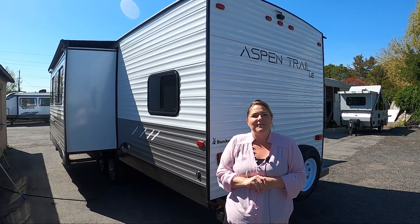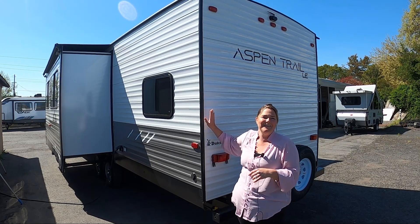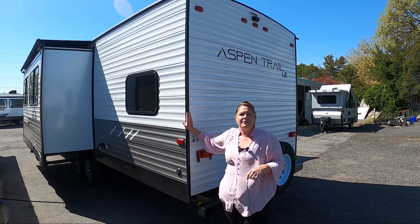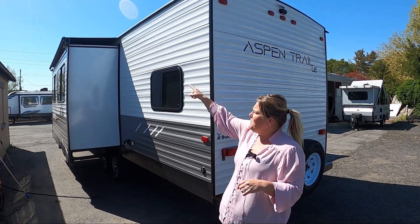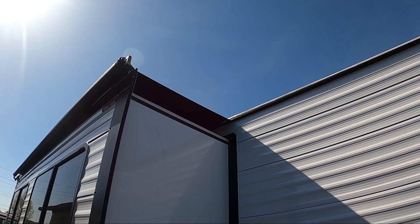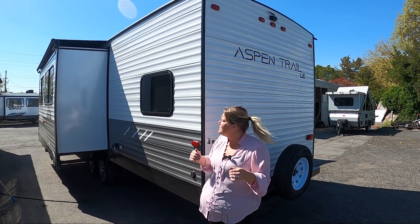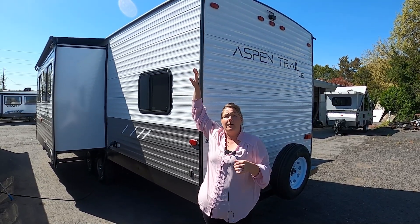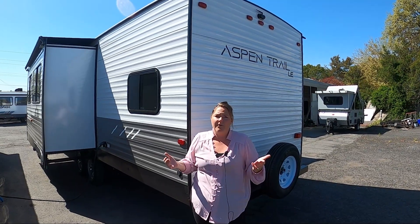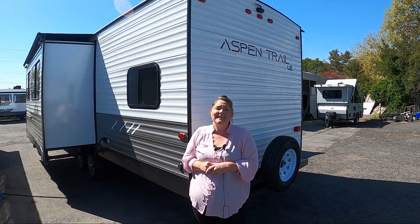Aspen Trail also throws in a backup camera for you. A backup camera can really save your butt — it will make sure that you don't run into or over anything. I also want to point out that Aspen Trail puts on a slide-out topper for you. It's something a lot of first-time customers don't know about or realize the benefits of. It's going to protect your slide-out from sap, pine needles, branches, and anything that can get sucked back into those seals causing problems down the road. That cover just keeps everything out and keeps it clean.